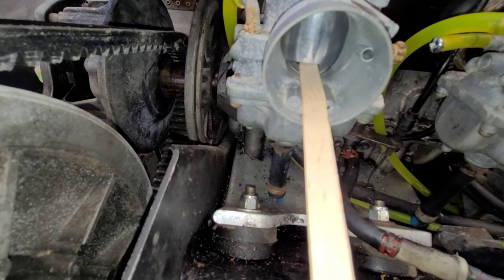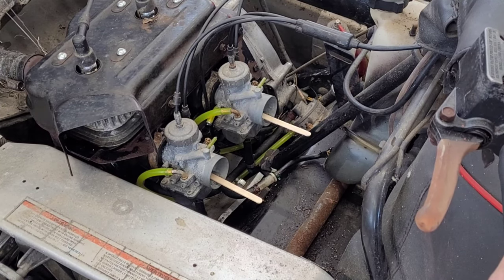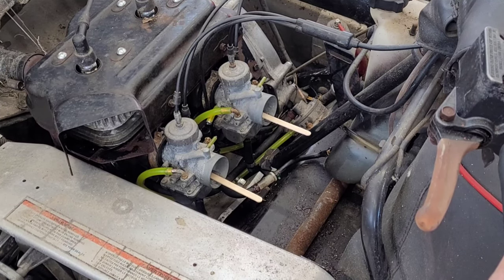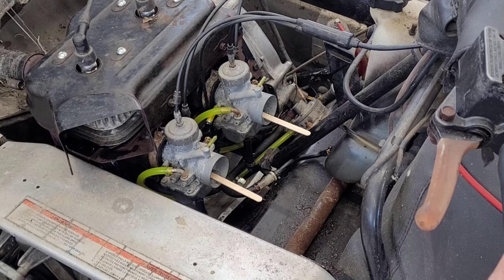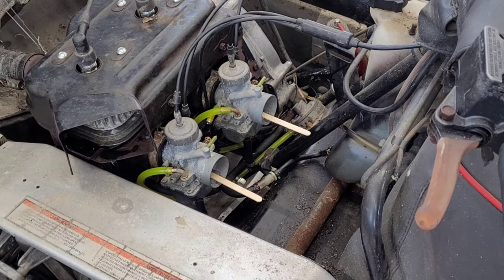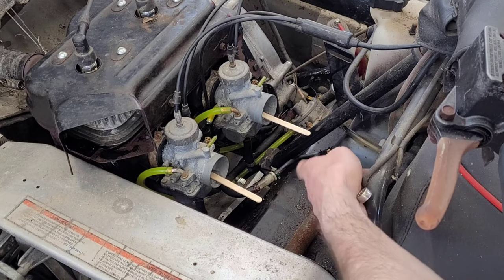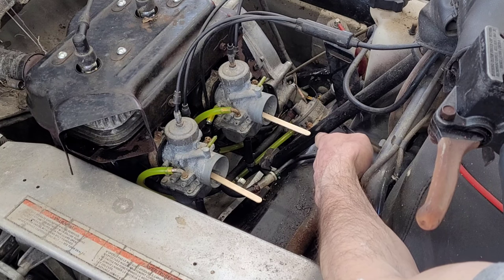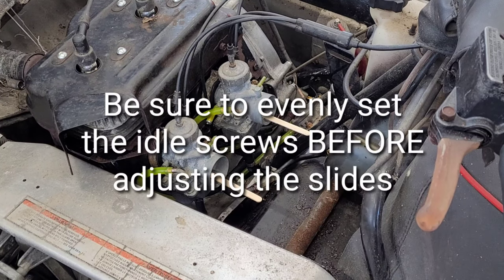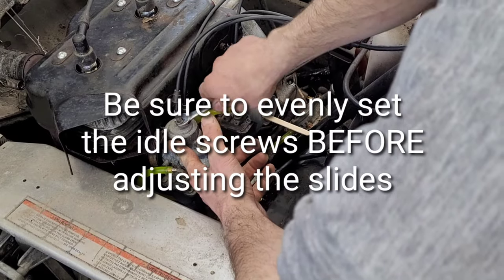That's a close-up view of where they're sitting right there. Now all we have to do is slowly apply some throttle and watch which one of these opens first. Right here at the very beginning of the opening, this side over here is moving and this side is not.